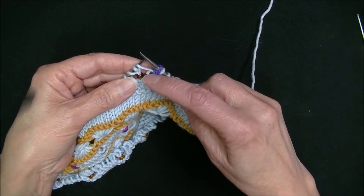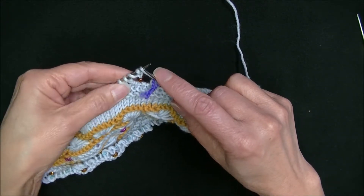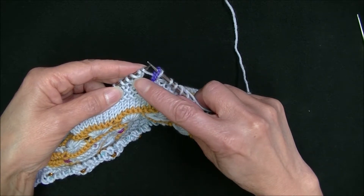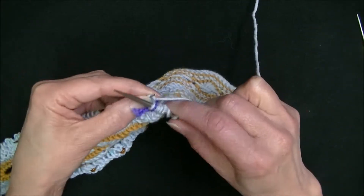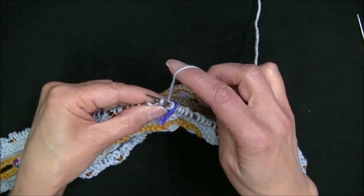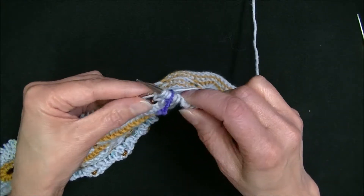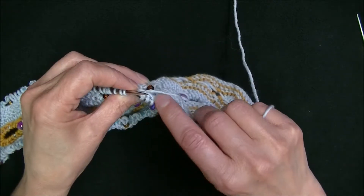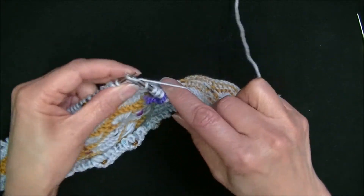Now I'm ready to work my next round. My pattern says I need to knit through the back loop on this round — every time we have a yarn over, we knit that yarn over through the back loop. To begin, I knit my first yarn over through the back loop, then my pattern says to slip the stitch purlwise with yarn in the back. I get to my next yarn over and knit that through the back loop. Make sure your stitches are not tight because you do have that slip stitch and float in here, and we don't want that float to be very tight. Then you continue knitting three stitches.